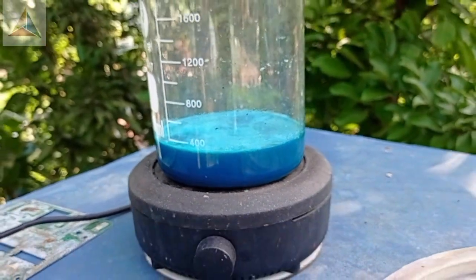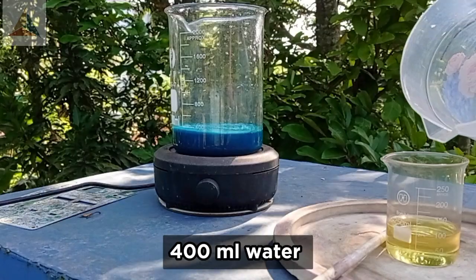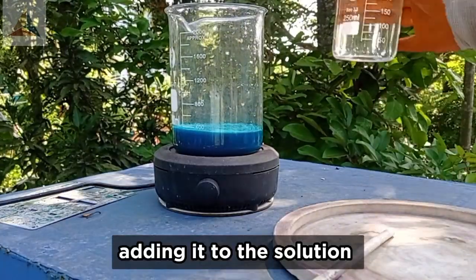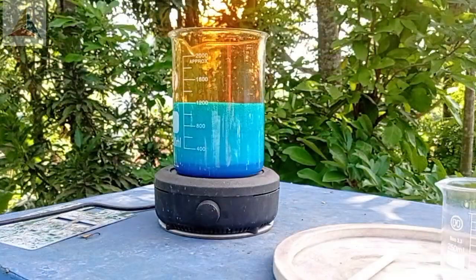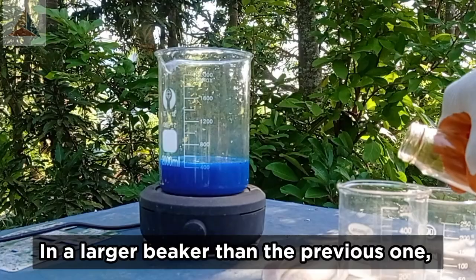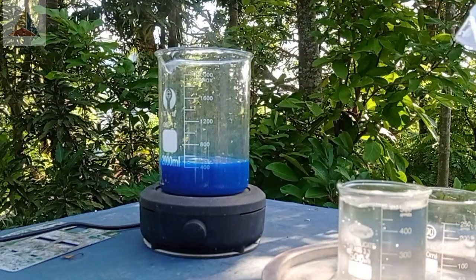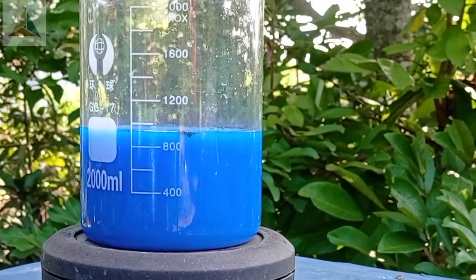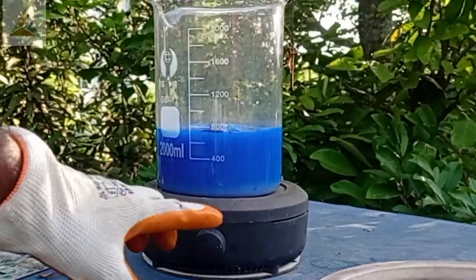After another hour, again taking 200 ml HNO3. In a larger beaker than the previous one, I'm taking 200 ml HNO3 and 900 ml water, adding it into the beaker. Ensure that all relay contacts are dissolved before turning off the stove. I'm turning off the heating plate.